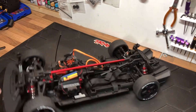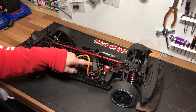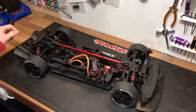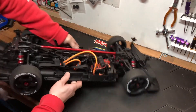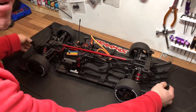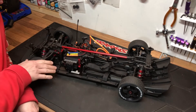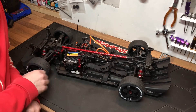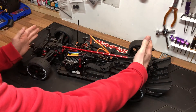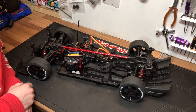Over on the other side we've got the Spektrum Smart ESC with a little capacitor on there, the handbrake function in the middle, and check out that rear diffuser — that's just awesome. What surprised me was opening the box for the first time today — I couldn't believe how long and big it was. I thought it was going to be smaller but mate, I love it, I can't wait to get it out.